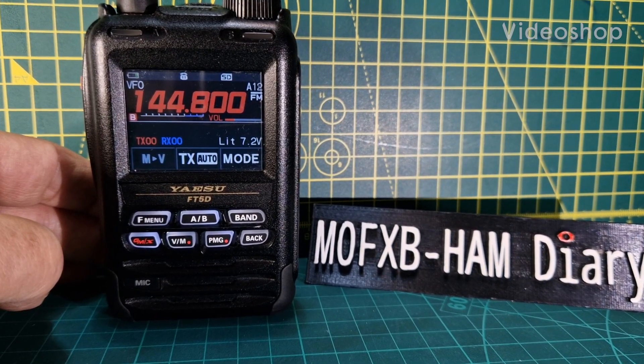Mzero FXB, welcome to my channel. I've got this Yaesu FT5D, which I think is a fantastic radio — VHF, UHF, wideband, APRS, Bluetooth, GPS, it just goes on and on. Lovely screen, touchscreen, I just love it.